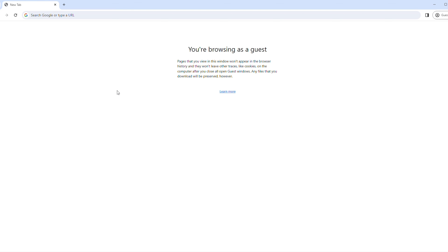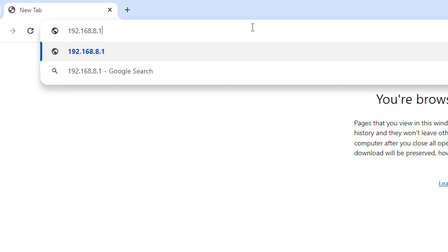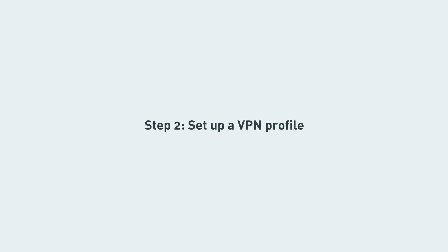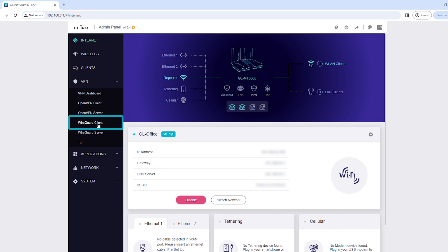To set up a WireGuard client through the router admin panel, enter 192.168.8.1 in a web browser. Enter your password, then click Login. In the left sidebar, click VPN, then click WireGuard Client.